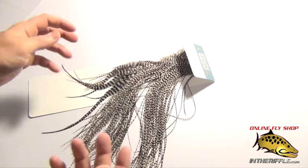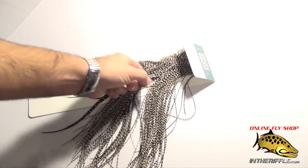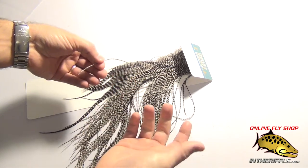It's also good for a beginner fly tyer because these feathers are so long, they're easy to work with. You're working with a 14 inch feather instead of a little short 3 inch feather from, let's say, a cape.